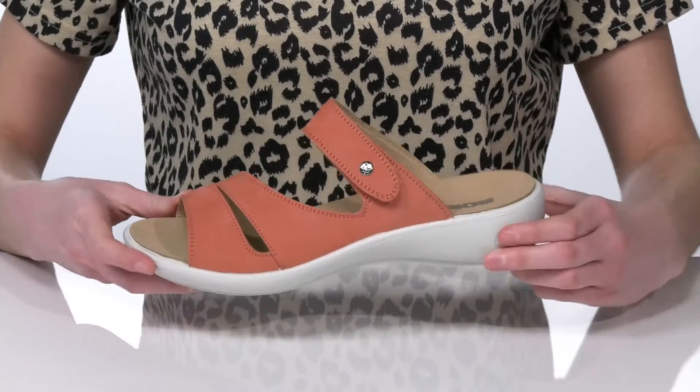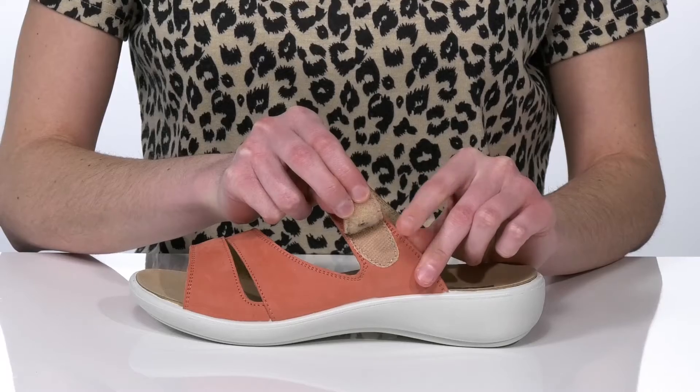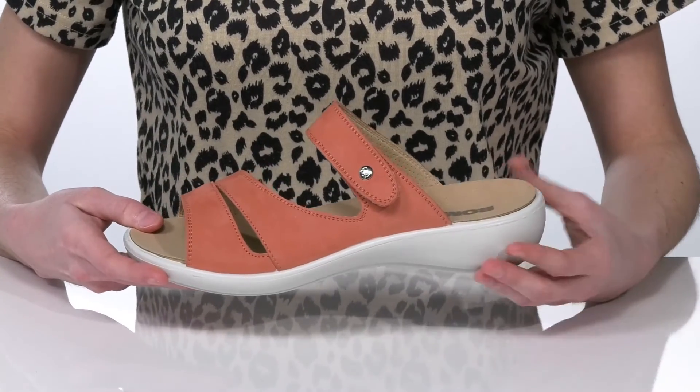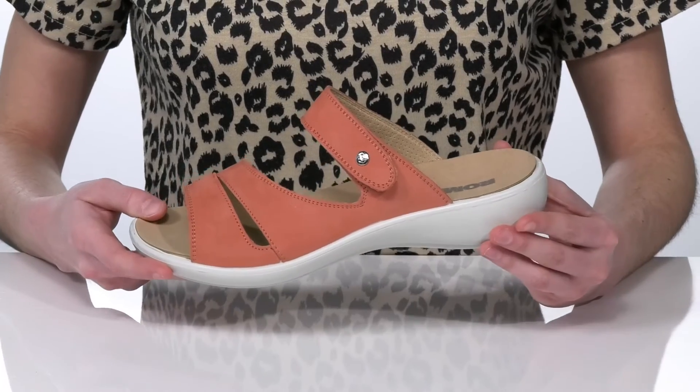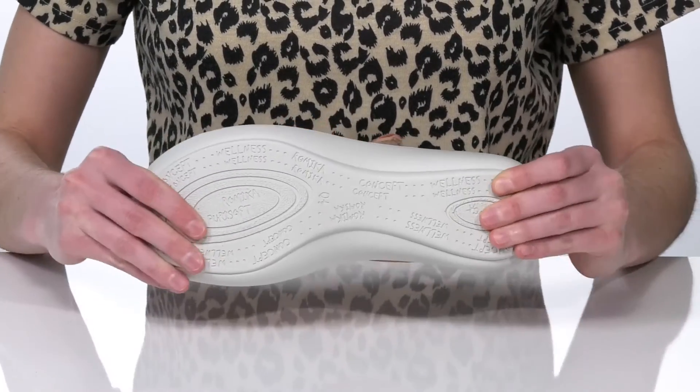They have a strappy leather upper with a hook-and-loop strap, allowing you to adjust these to your best fit. The slip-on design makes these hassle-free to get on and off, and it's all on top of a textured and flexible outsole.